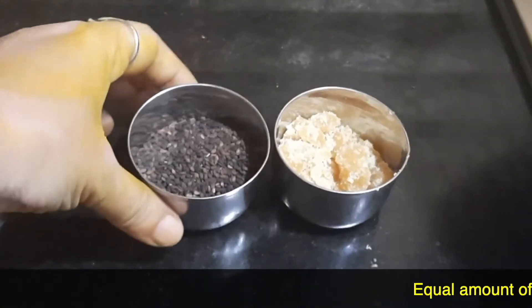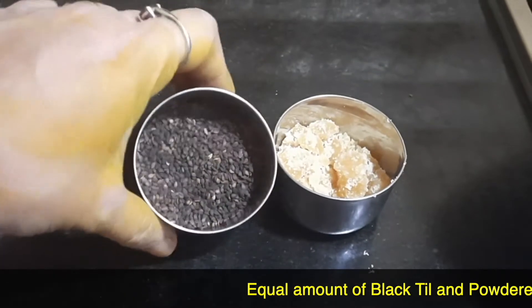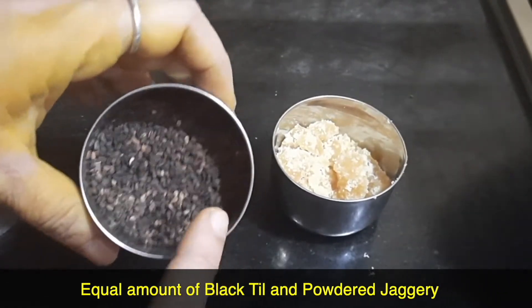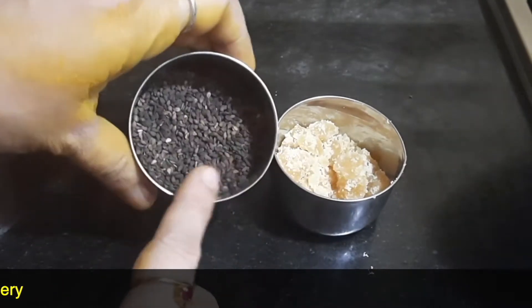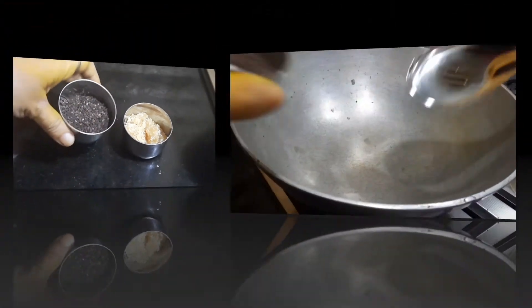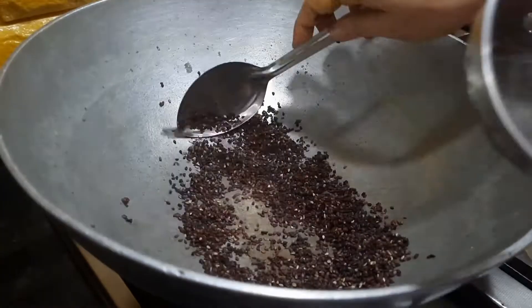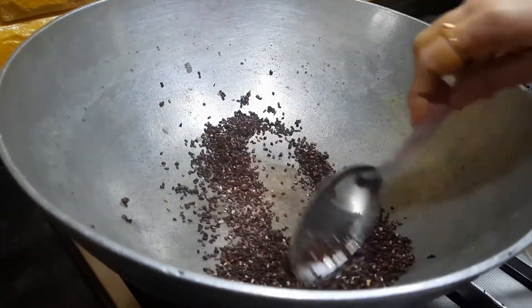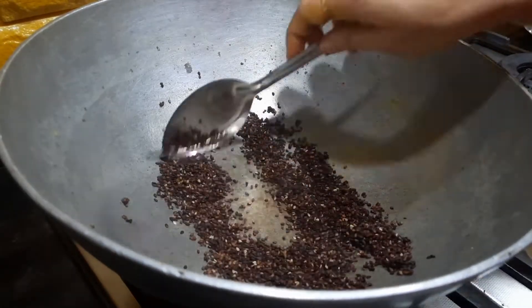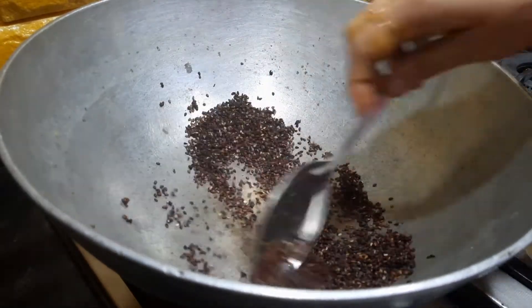For making the Ellu Rindai or the thil balls, I am taking equal quantity of the black thil and the jaggery powder. First, we are going to dry fry the black thil. I have actually washed the black thil and checked whether there are any stones or dirt, and then you dry fry the black thil.